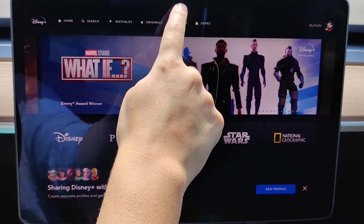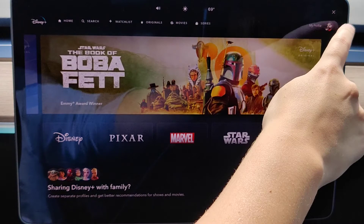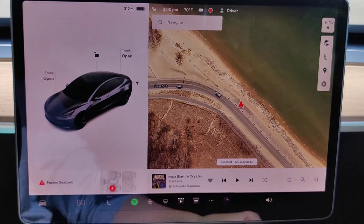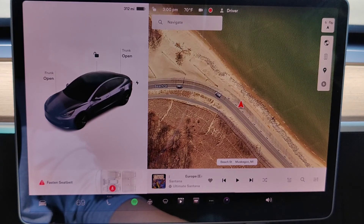To exit out of Disney Plus, click towards the top to get some different options, then click the X to go back to your Tesla homepage. I hope this video was helpful walking you through the steps on setting up and using Disney Plus in your Tesla vehicle. I appreciate you stopping by — consider subscribing to the YouTube channel and I'll catch you back here next time.